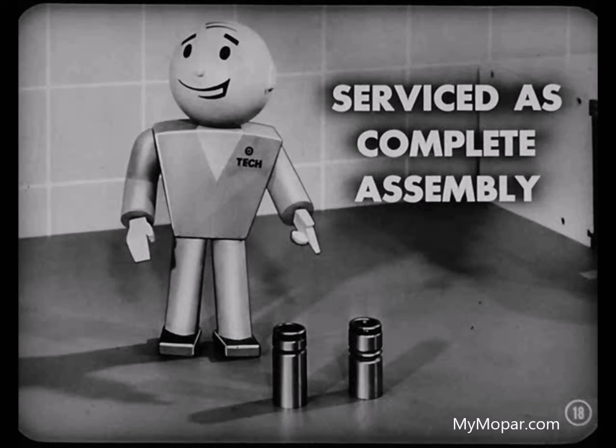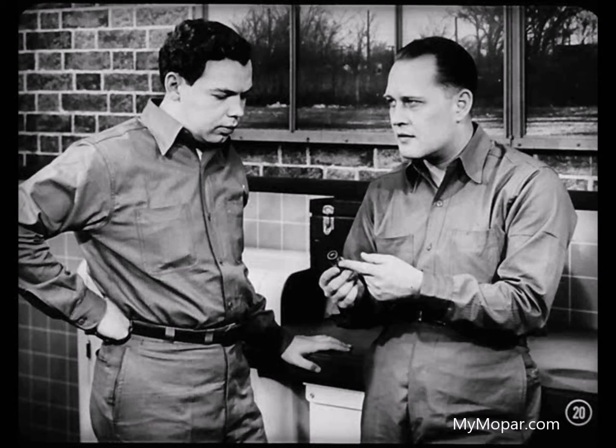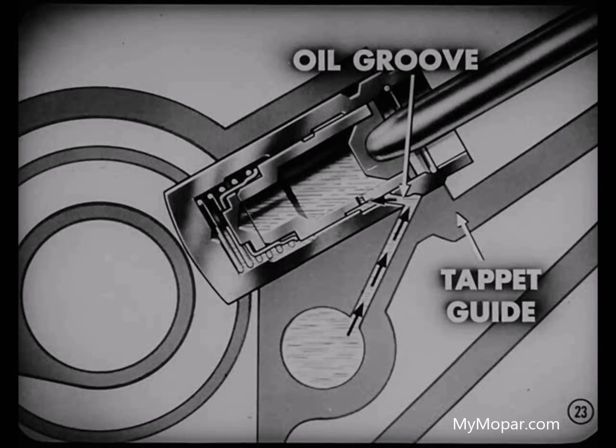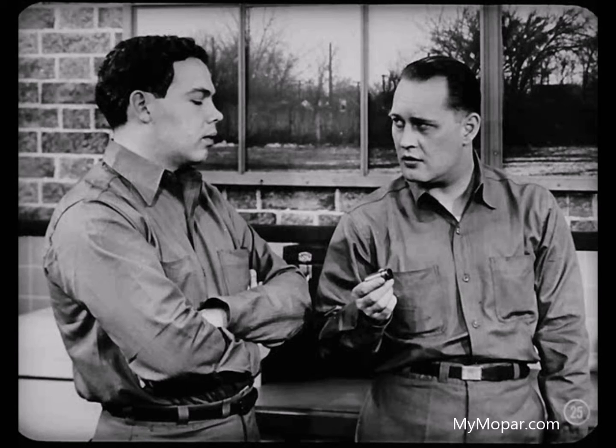Just how do these hydraulic tappets operate, Sid? Let me tell him — you and Tech can check me if I get off the beam. Sure, Fred, go ahead. Well, to begin with, they have to have oil inside because oil is what keeps the valve train clearances closed up. When the engine is started, the pump forces oil through the main oil galleries and through drilled passages from the galleries to the tappet guides. When the oil feed groove in the tappet body lines up with a hole in the tappet guide, oil is forced into the tappet. The tappet is moving all the time, so it may have to make several cycles before it gets filled with oil, and some tappets take longer than others to fill up.